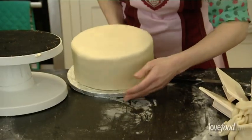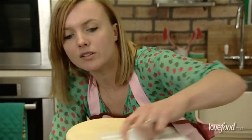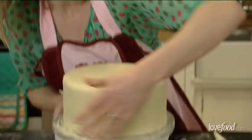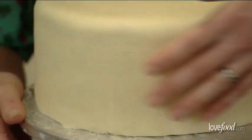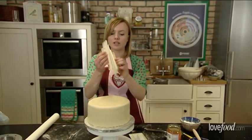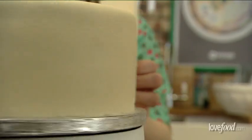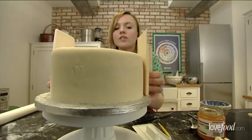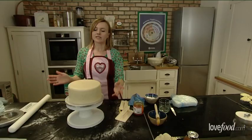Now we're ready to start smoothing the cake. I'm going to use my turntable — taking my top smoother, going over the top. Then just with the palm of my hand, gently smoothing round to get rid of any lumps and bumps. I'm taking my two side smoothers: using one to stop the cake from moving and the other to smooth round. Coming down to eye level — you really can't do this without the smoothers because if you use your hands, you'll just get indentations from your fingers.